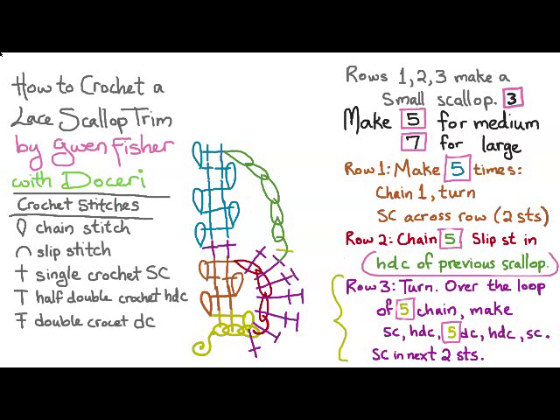For row three, we turn and then over the loop of five chain, we're going to make a single crochet, a half double crochet, five double crochets, a half double crochet, and a single crochet. Then we end the round by doing a single crochet in the next two stitches.